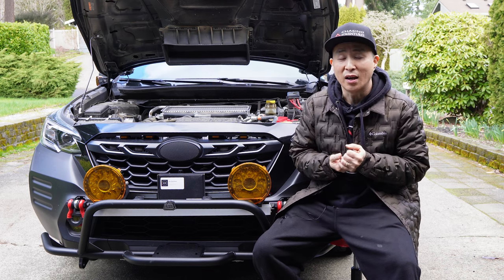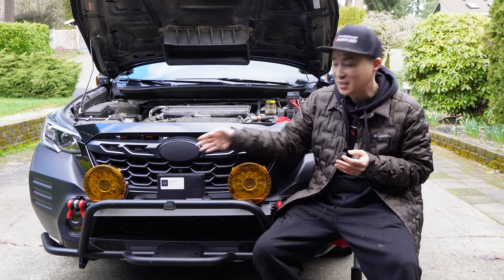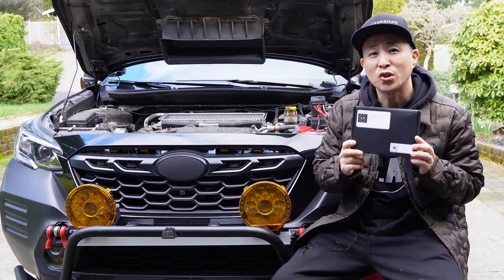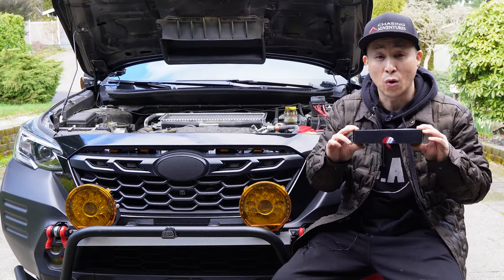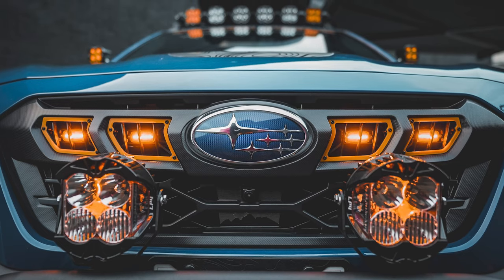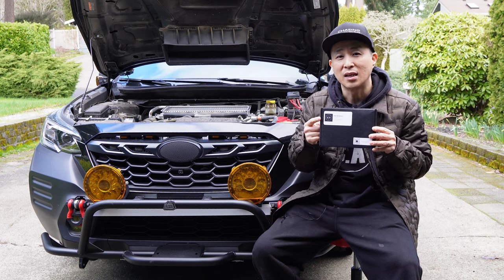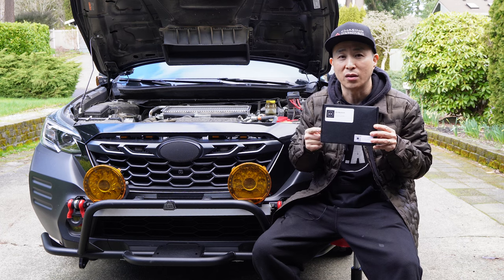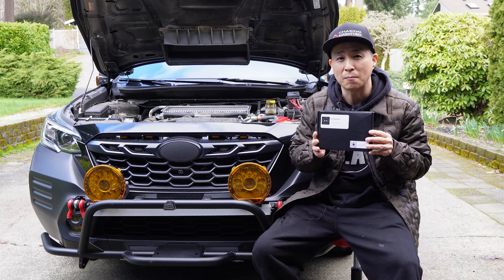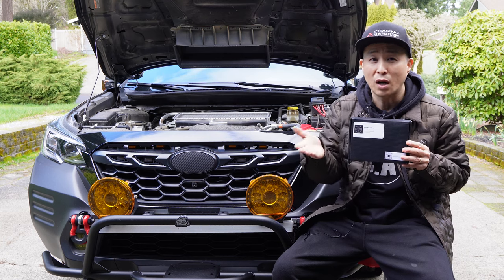Recently I said that as soon as we hit 10,000 subscribers I was going to have a giveaway, and it happened pretty fast. So with the help from our good friend at Her Necklace, I'm going to give away a brand new unopened Her Necklace grille lights for the 2024 Subaru Outback Wilderness. This is the prestige option with amber LED lights and the wiring and hardware kit, valued at $187 with shipping.